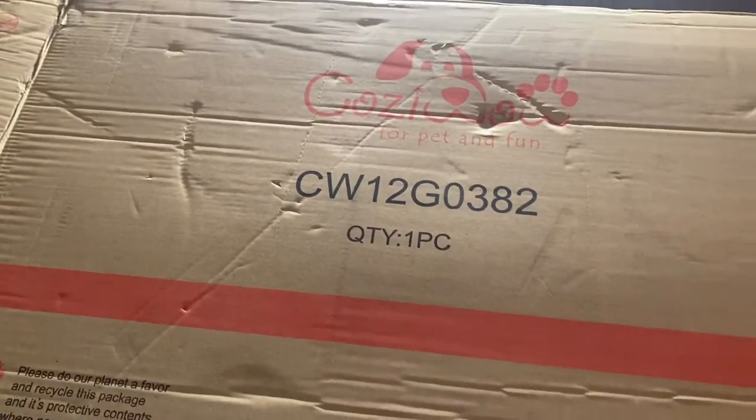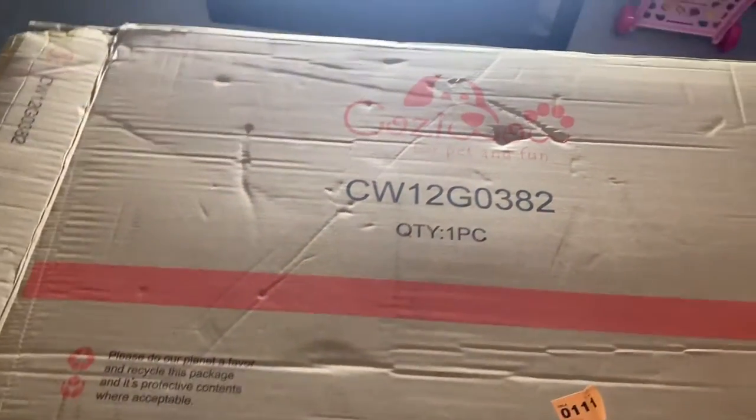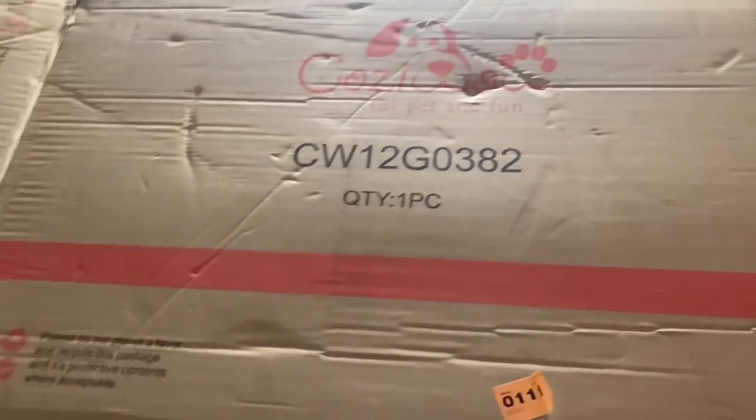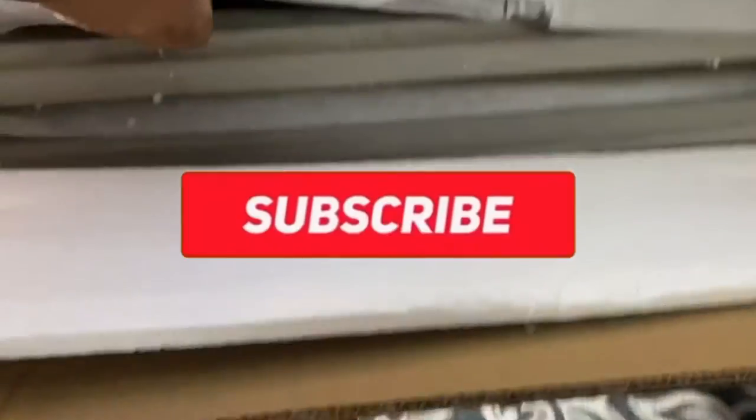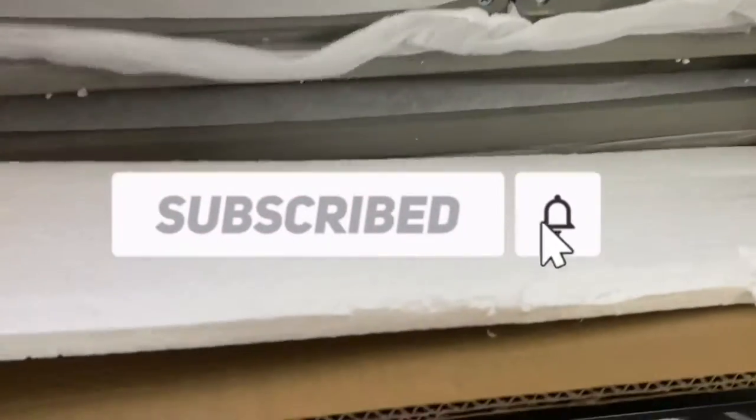Alright guys, so we're gonna do an unboxing of a tortoise enclosure that was actually bought on eBay. I just opened it right now, I'm gonna take it out, and we'll see what we got here.